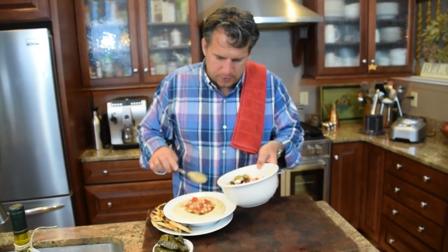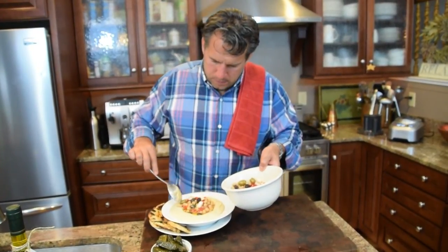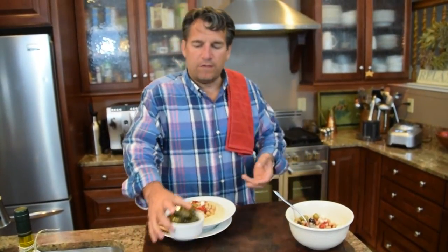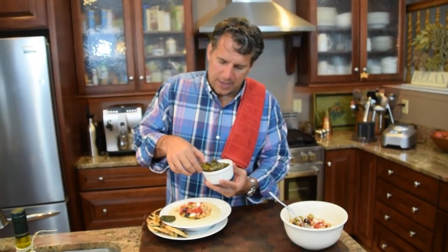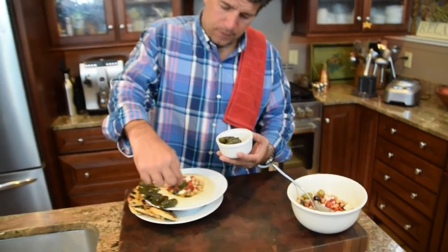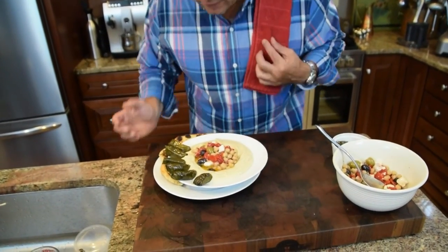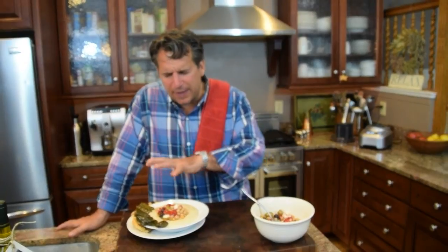Look at that — does that look absolutely delicious and fun? Now you've got some vine leaves, some dolmas — grape leaves wrapped with rice. I bought those, I did not make those. Set that along the side. Look how beautiful that is! You've got this beautiful little plate with color and the smell of the Mediterranean: grape leaves, chickpeas, feta cheese, roasted red peppers, and olives. Just absolutely delicious.